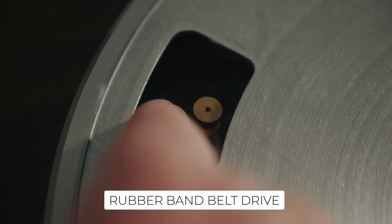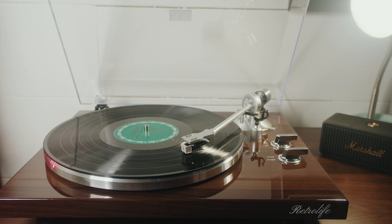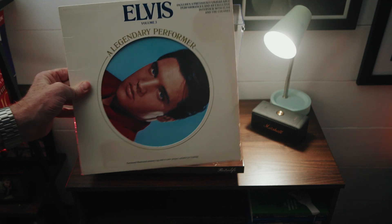Right out of the box, setup is straightforward. The rubber band belt drive is easy to attach, and the adjustable counterweights make balancing the tonearm simple. Once set up, the Audio-Technica 3600L Stylus is ready to bring your records to life with great fidelity.